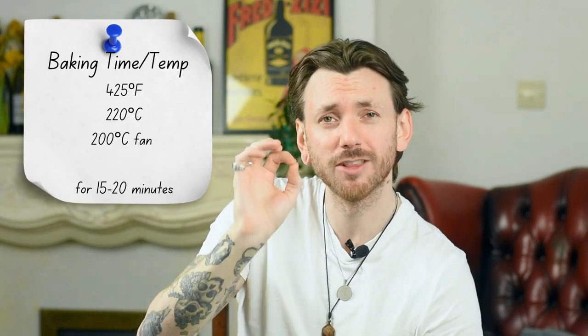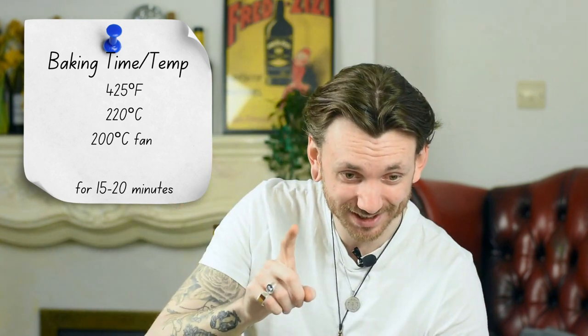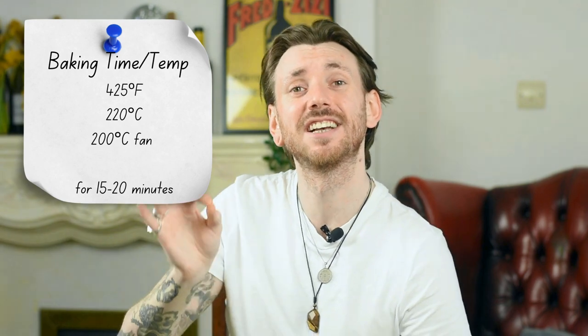For temperatures and baking time: you want your oven to be 420 degrees Fahrenheit, which is 220 degrees Celsius, or 200 degrees Celsius fan. Put that in for 15 to 20 minutes. Keep an eye on it — once it starts going a golden colour and it's crusty on the outside, it's good to go.